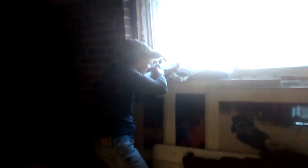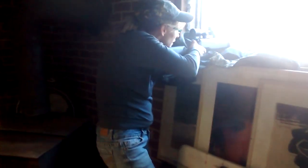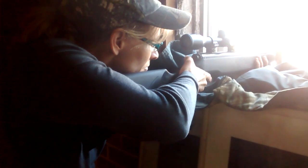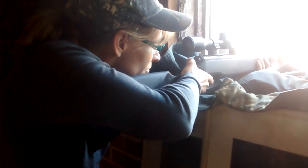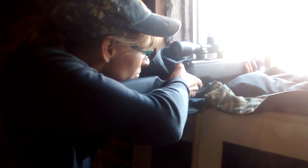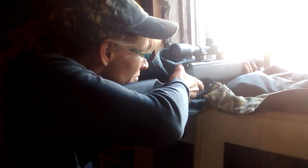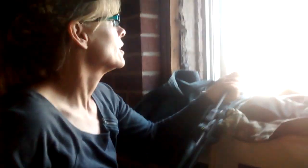There she goes again. Let's see how she makes out this time. She's a little shaky. She can put it right down on the window ledge if she wants to. She's got safety off. Look at the killer in her eye. It's three. Little baby buck hunting right there. See what happens now. Two in a row. She did it. Good job.